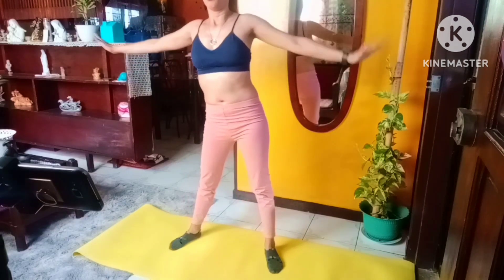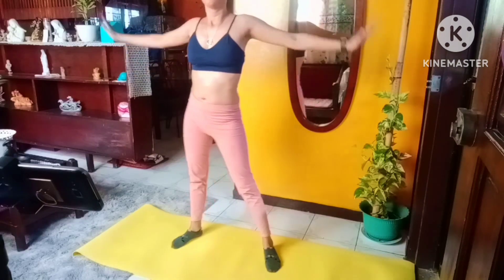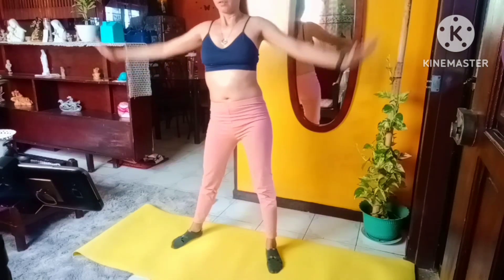Now's a great time to try and slow down your breathing. Breathe in through your nose and out through your mouth. 20 more seconds.